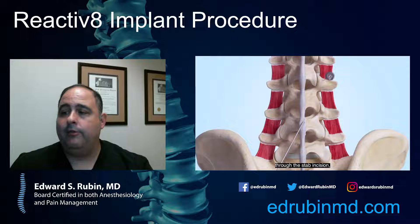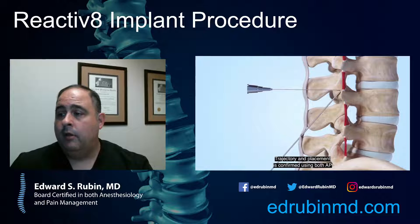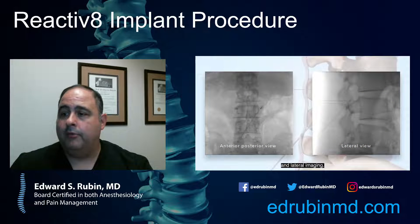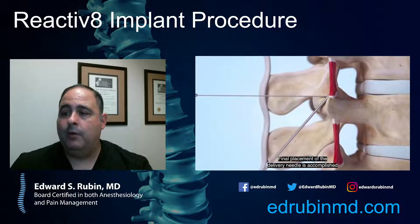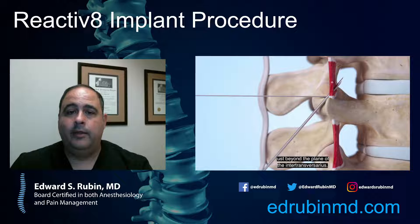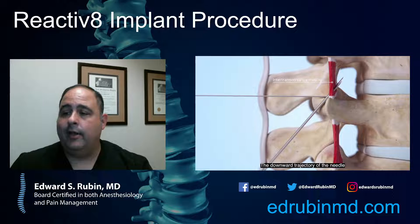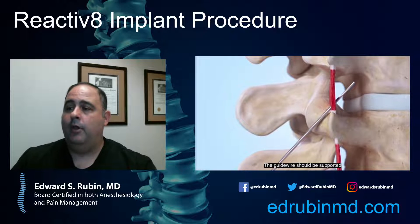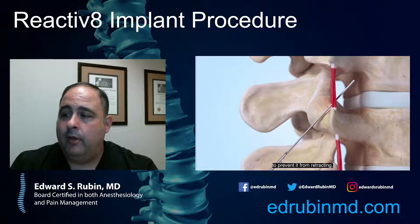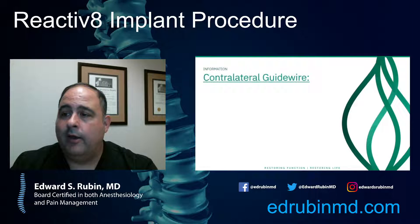The way it's placed is through a small incision. A couple of needles are placed at a 45-degree angle touching the spinous process. Then over that, we thread a guide wire and a cannula and deploy the device. It has good anchoring technology to keep it in place. Once the guide wire is in, we retract the sheath and put in the device itself.